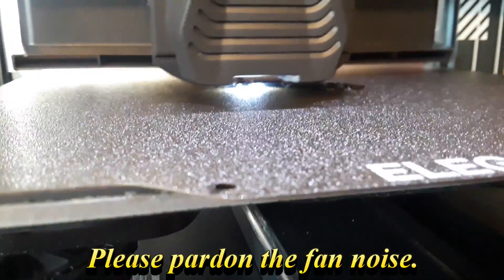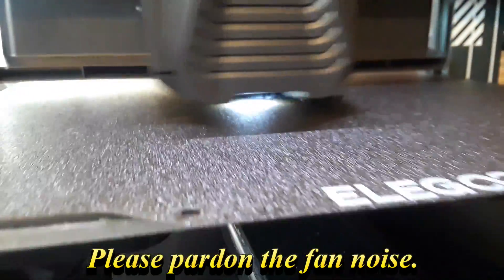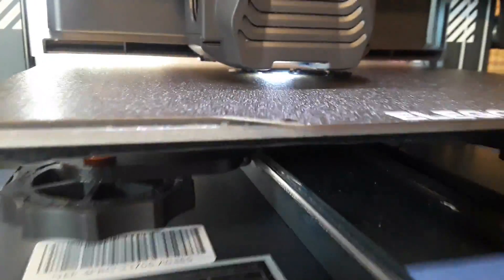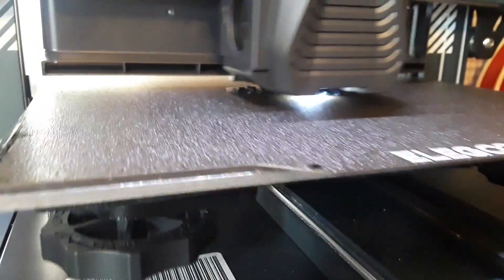I think another problem to worry about with ABS is the warping. ABS is very temperature dependent. This isn't a very big print — it's maybe about 40 millimeters wide at the top. So hopefully it'll stick well enough to this PEI bed. You'll find out soon enough.